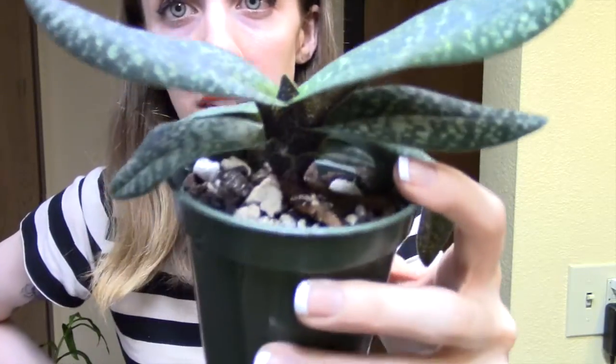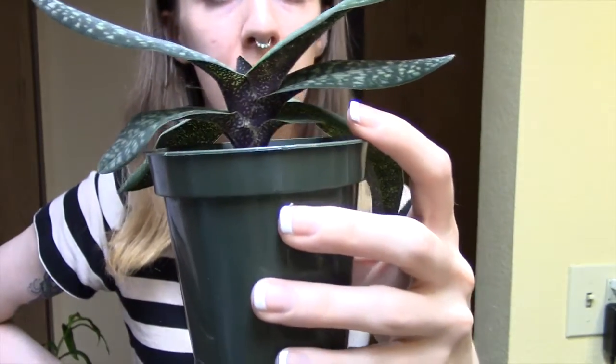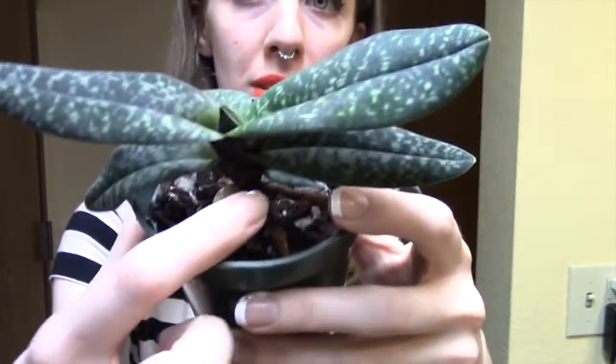So here we have it. This orchid is potted pretty high up in the pot for a Paphiopedilum. Normally they need to be potted lower down. These roots are exposed.